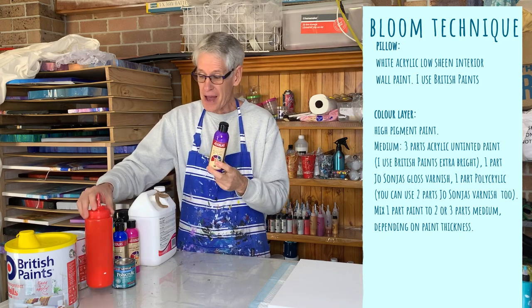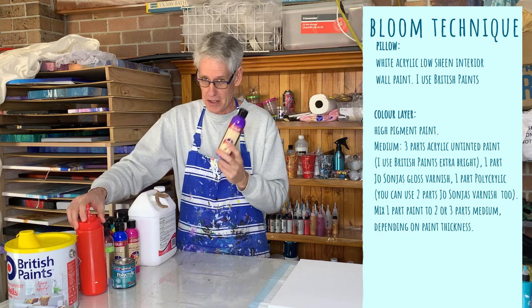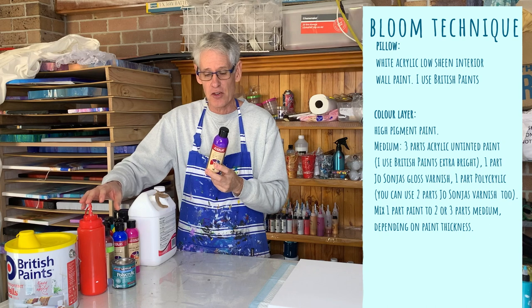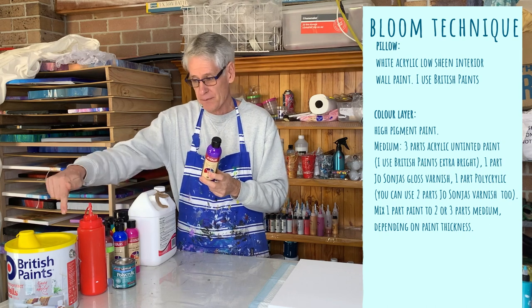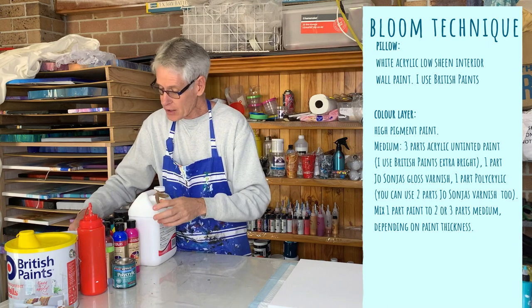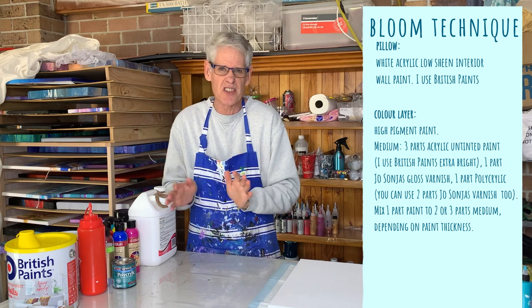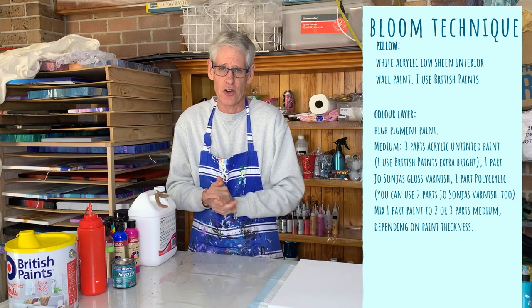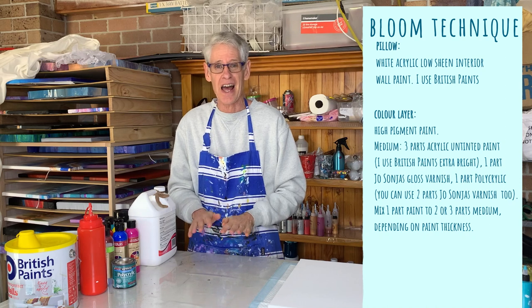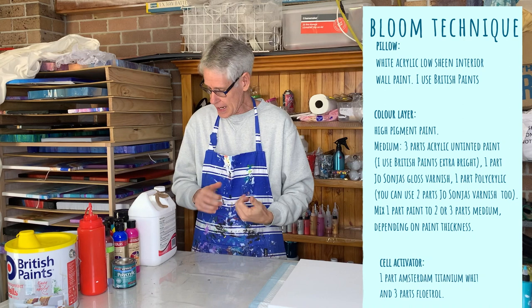If your paint is thicker, you may end up having to use three parts of your pouring medium to one part of the paint to get the consistency you want, because you want it thinner than your pillow paint. And then on top of that, to get our cells - or more like lacing you're going to end up with - you need to mix up a cell activator that you're going to put on top of your color layer.